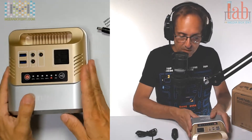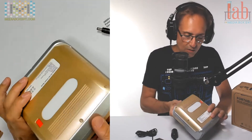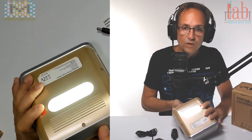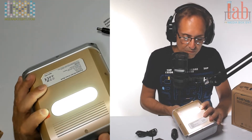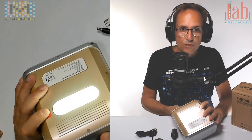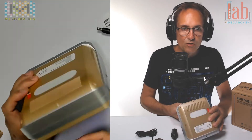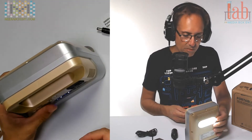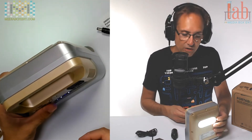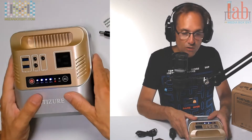It's very easy to carry — it has a handle on top. It also has an LED light with three flash modes: constant light, flash, and a slow flash SOS. So if you get stuck in the middle of the road, you can use this to let people know you need help.